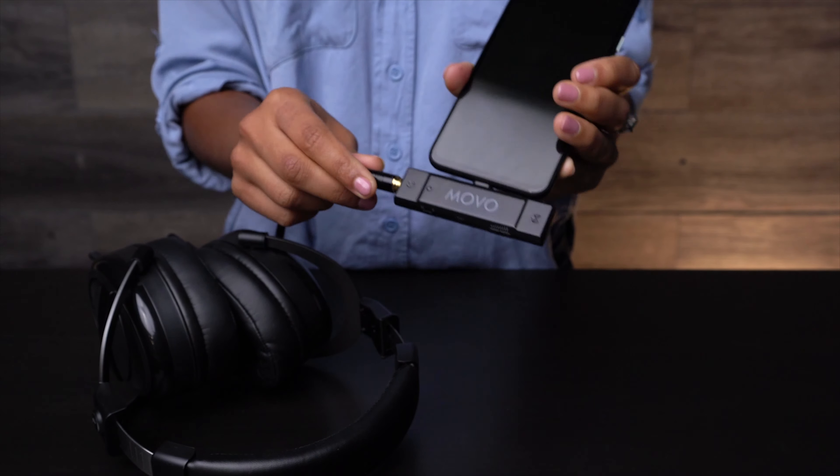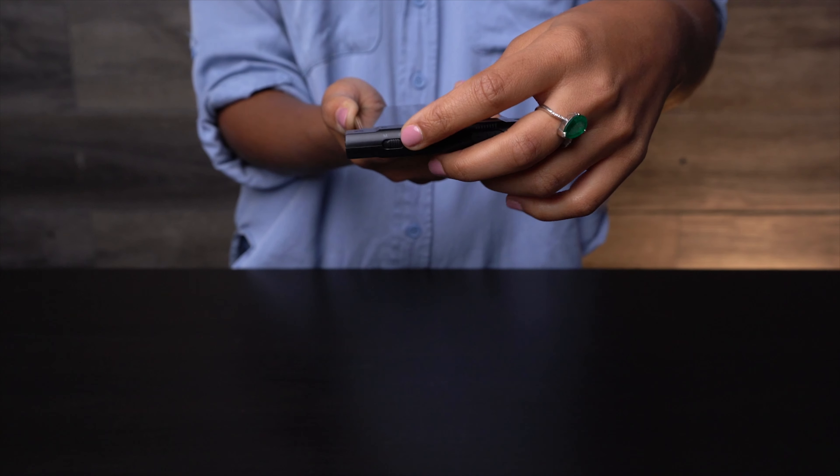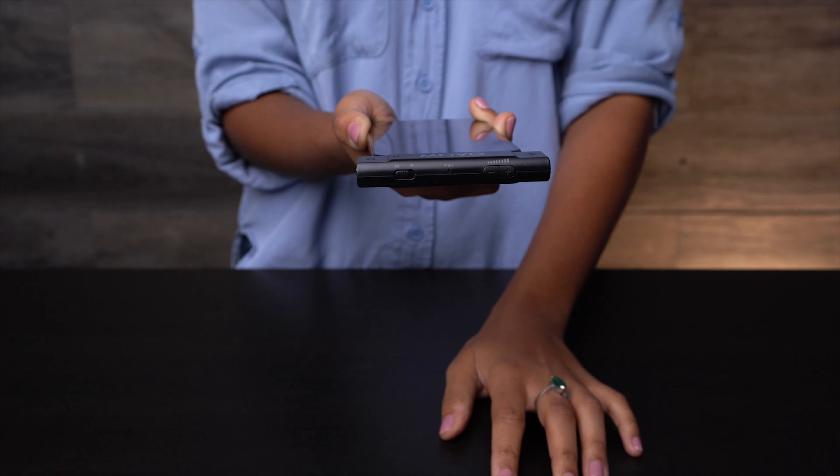The Edge receiver features a 3.5-millimeter headphone jack so you can monitor your audio in real time. The plus and minus controls at the bottom of the receiver allow you to set the attenuation level of your input signal. You also have the ability to select between mono and stereo with a flick of a switch, giving you even greater control of your audio.